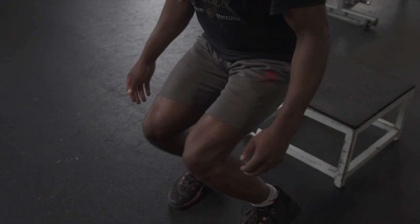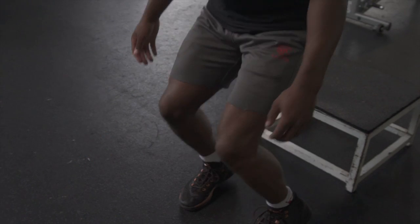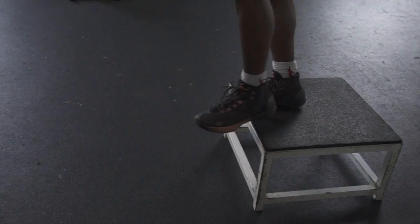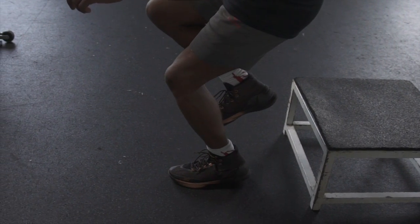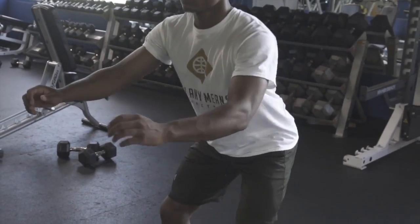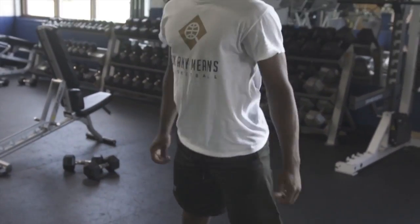Rather than hinging at your knees. Once you have mastered this, advance to a slightly higher box — which could take weeks. Then advance to single leg depth drops and do the same thing. Finally, a simple bodyweight squat is a perfect way to learn a deep hip hinge.